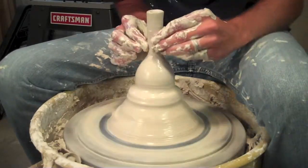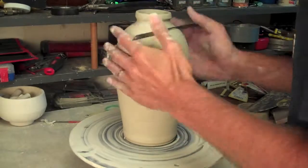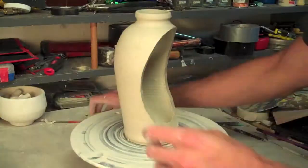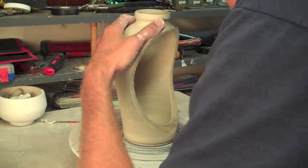So I kind of have the general shape I want here. Cutting it off. Here I go again with the hacksaw blade. I'm just going to cut out a huge section of this, take it off to the side, smooth out this, and then get a slab of clay.